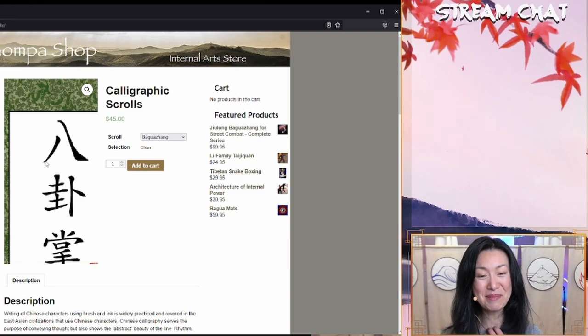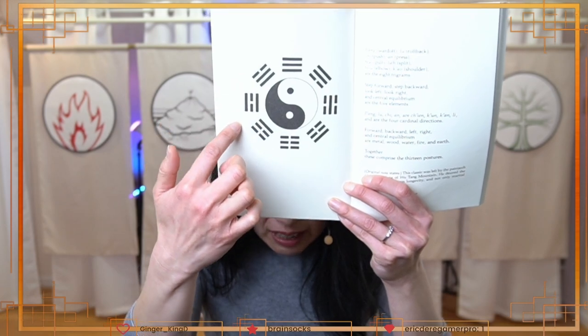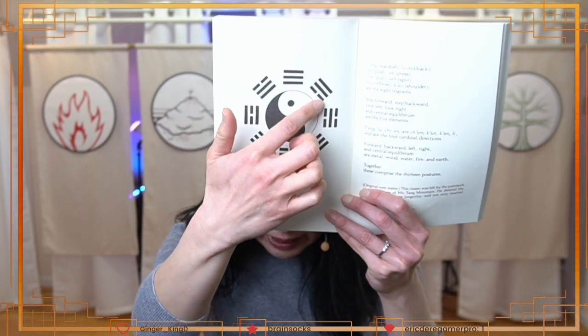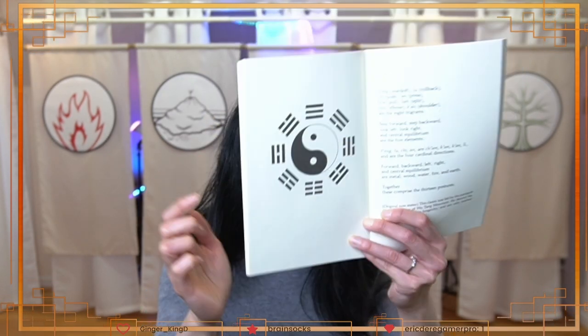Everyone knows the bagua, right? This symbol is the bagua — the eight trigrams, the changes of the solid and broken lines. Bagua: 'ba' is the number eight and 'guà' are these trigrams. You've got the changes of the yin and yang represented in the solid and broken lines around the yin-yang symbol. There's a whole internal martial arts style called baguazhang that is based off of bagua, and that's what Dr. Painter is most famous for.